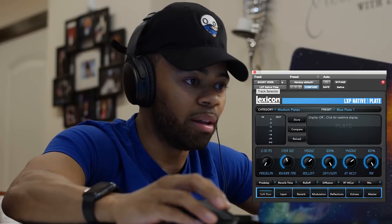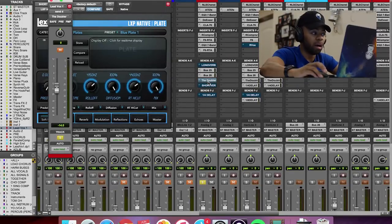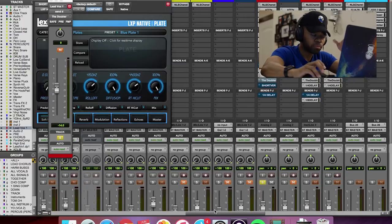Now let me show you the money shot. What I do is I use something called a doubler effect. And basically what it looks like — you're seeing my sends, which is another word for auxes. These are routed to effects. If you don't know what that is, I'll show you in another video, but just follow me — I'm using sends and auxes to route these to effects.